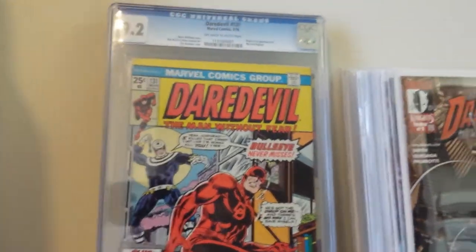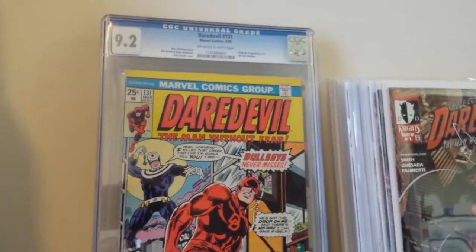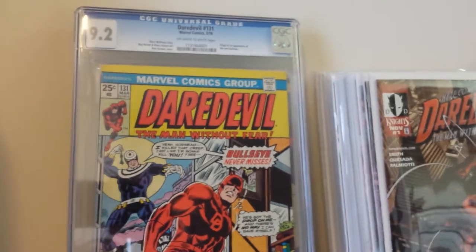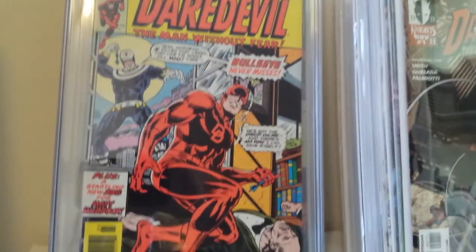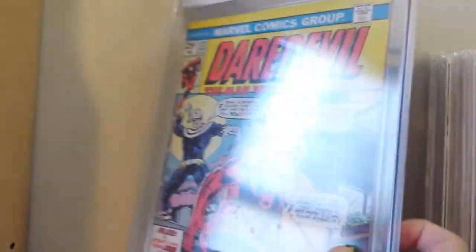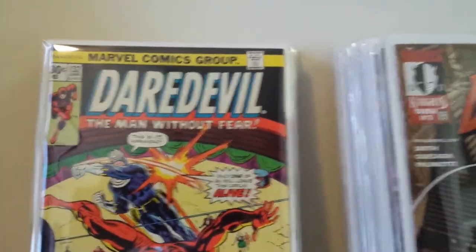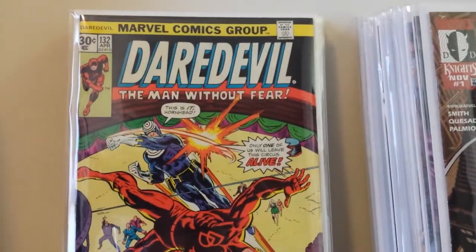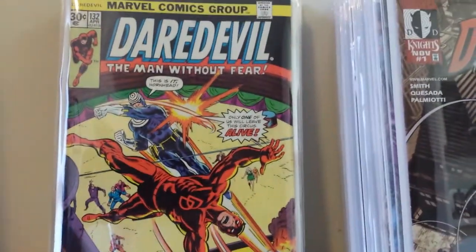This is my Daredevil 131. I got it CGC'd at a 9.2 with off-white to white pages. It's the first appearance of Bullseye — very happy to have that book. Right behind it is my 30-cent test cover price variant to Daredevil 132, which is the second appearance of Bullseye.